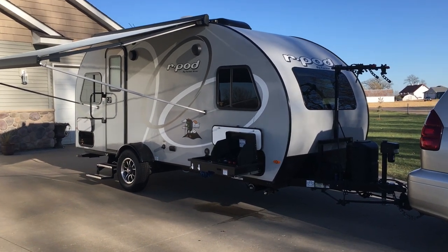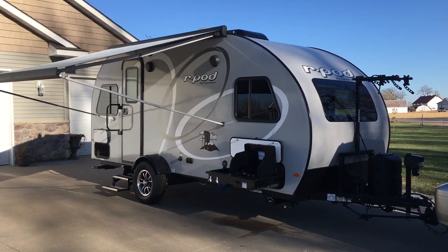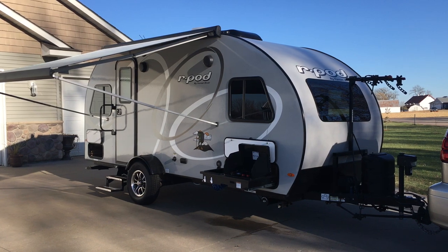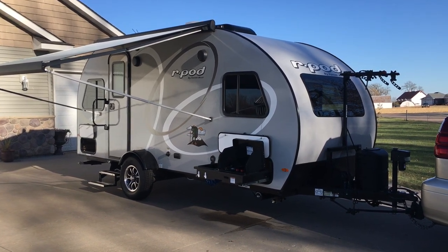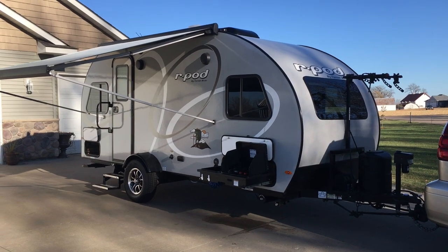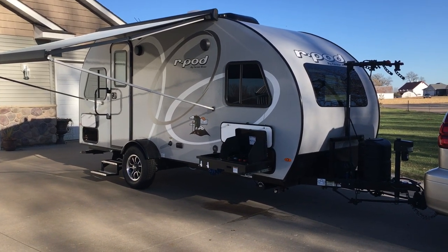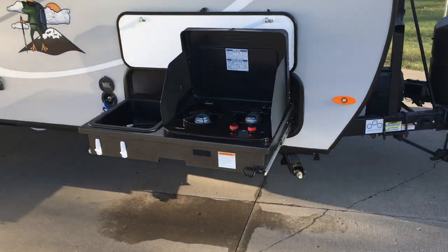Hey everybody, thanks for watching the video here. I'm gonna give you a quick rundown of our 2020 R-Pod 190. This is not a review of the R-Pod and it's not a how-to video, it's just a video of what we offer. We've got it posted on RV Share for rent and figured we'd make a quick video to show you what all we offer that might be unique from somebody else. So try and make this quick one-shot no editing, we'll see how we do.